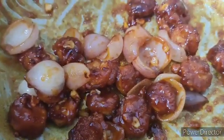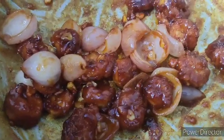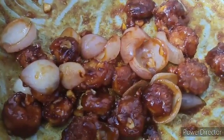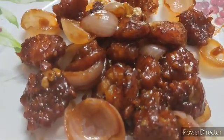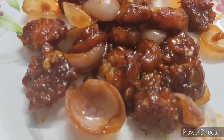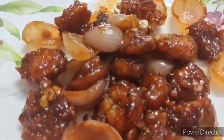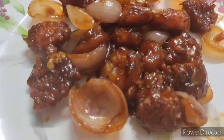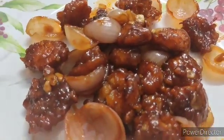Mix the prawns with the sauce so that they get very well coated — the prawns should be equally coated. Now I am going to plate the prawns and serve. Our chili garlic prawns are done — look how yummy they are! The prawns are crunchy outside and soft inside, and tangy. I hope you like my recipe.